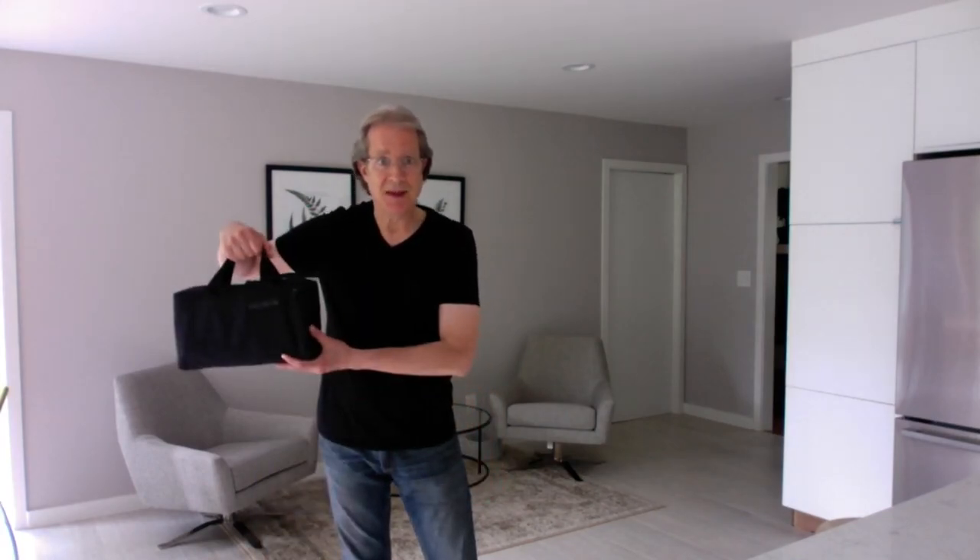Hi, I'm Rob Botti, oboist in the New York Philharmonic, and this is what's in my case.